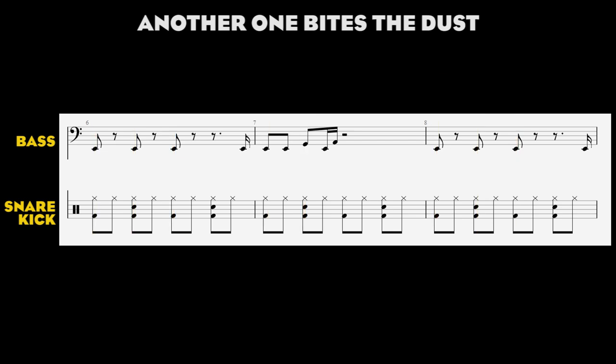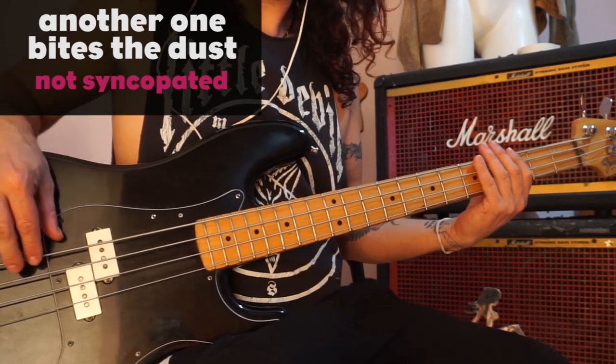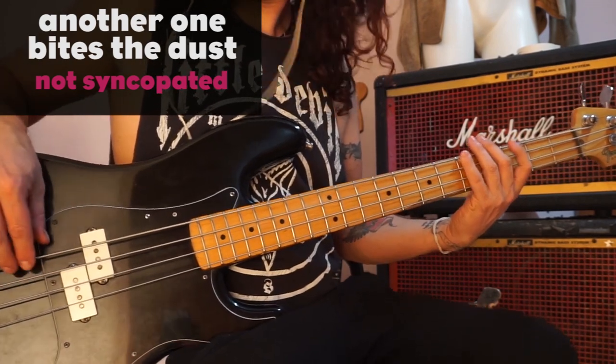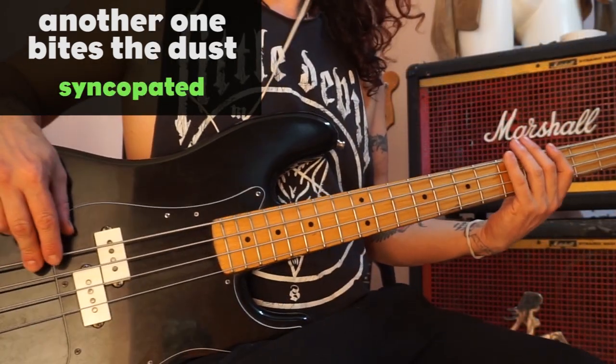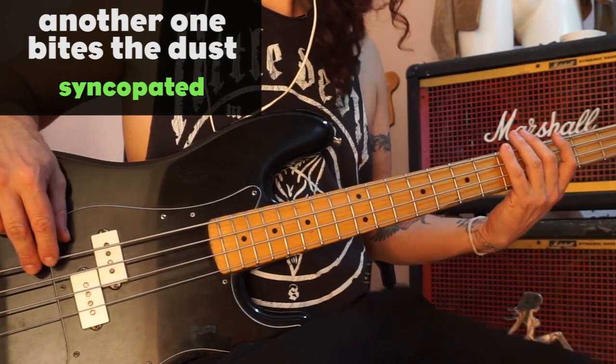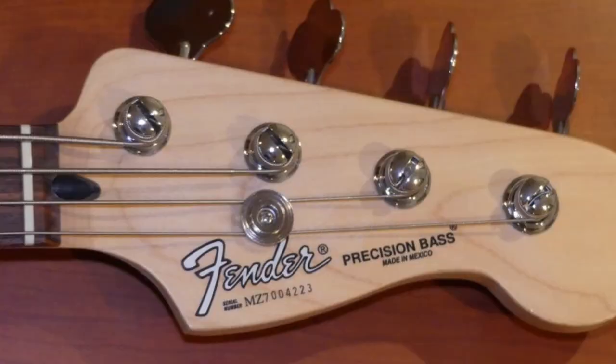Of course you don't have to play every note on the kick. In fact, in Another One Bites the Dust, the bass hits on the upbeat at the end of the second bar, giving the song the typical syncopated funk vibe that makes people want to dance. So keep the fundamentals in the right place, and on top of that you can vary a bit.